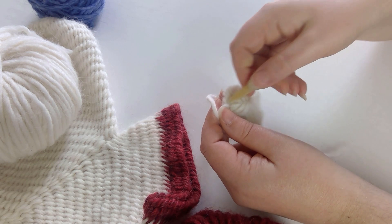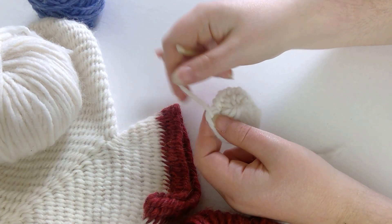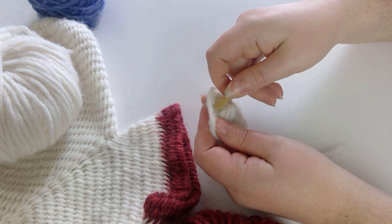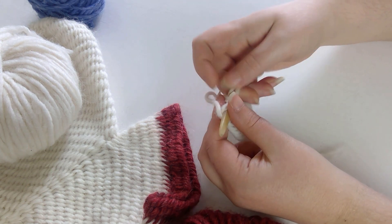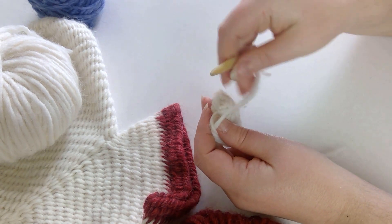There's the Tarim Basin hat in China, dated to circa 1000 BCE. And one of the most well-known Nålbinded garments, the coloured sandal socks from Egypt, are older again, dated at approximately the 4th century BCE.